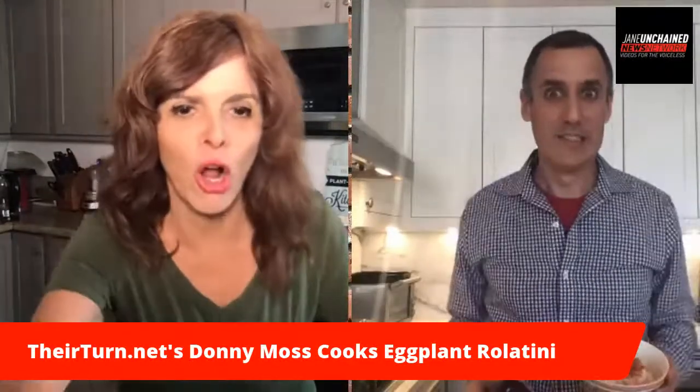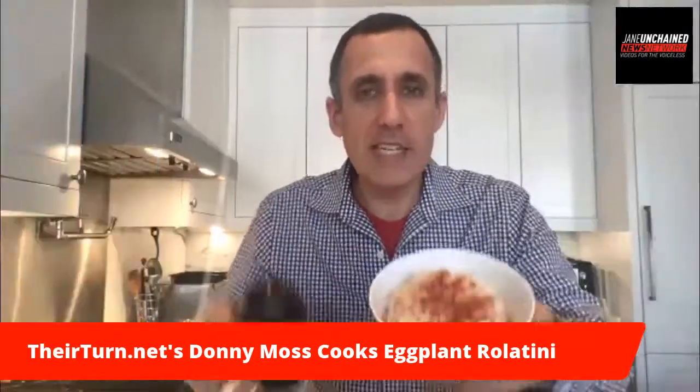Badass Donnie Moss in New York City. What are you cooking today, dude? Eggplant rollatini with cashew cheese.